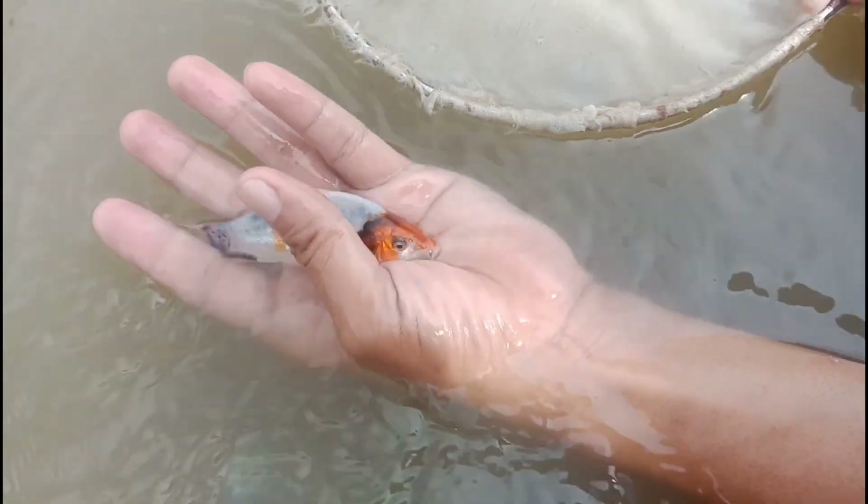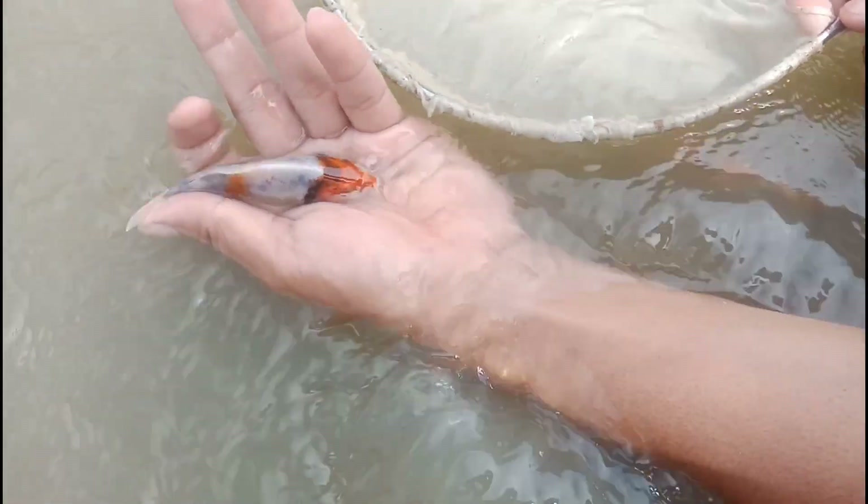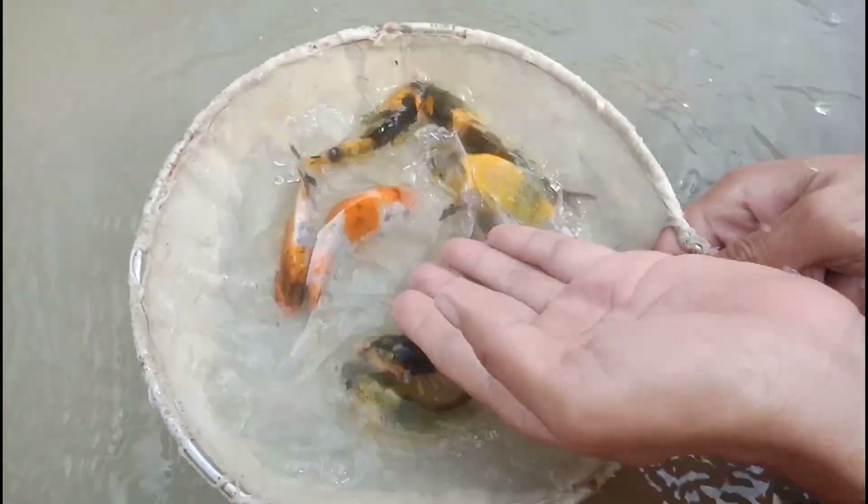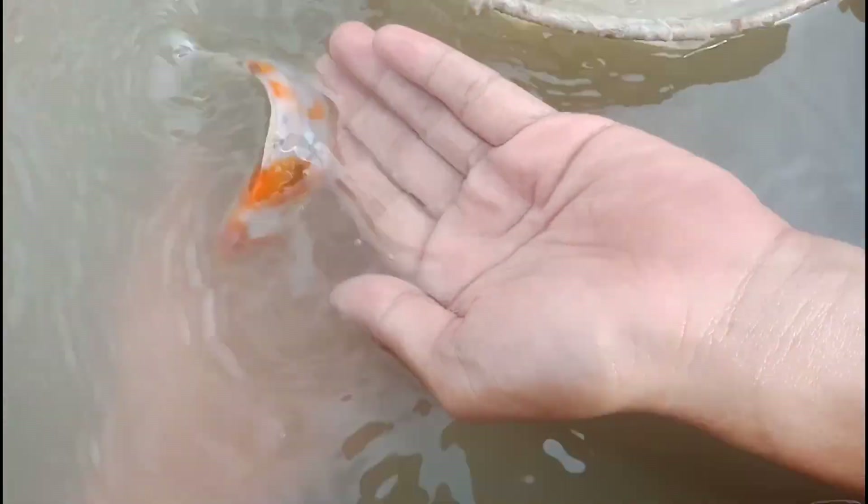How about this one? Showa — not good in terms of pattern. Here is another good one, another set of Showa's. This one has a good future. Oopsie, bye.